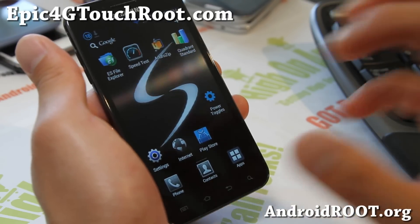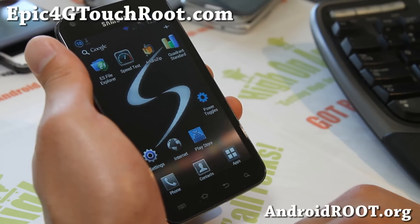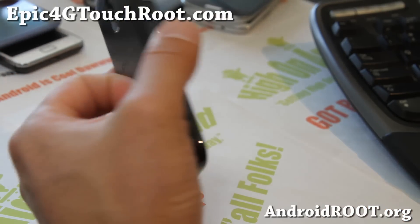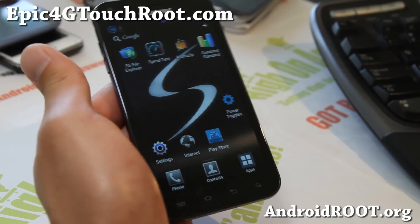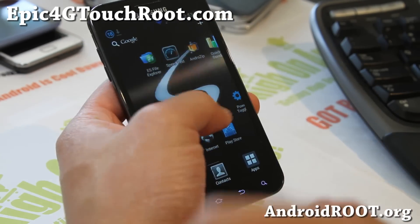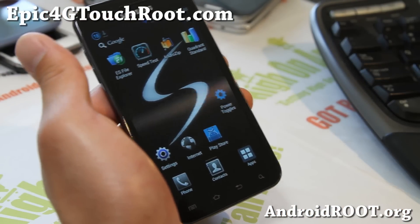If you have an Epic 4G Touch, don't forget to sign up for my email list at Epic4GTouchRoot.com — we update you once a week with ROM of the Week tips, hacks, and more. It's also a great way to get in contact with me if you have trouble with your phone. If you're on YouTube, please hit that like button, subscribe, and stay high on Android — I'll see you guys later.